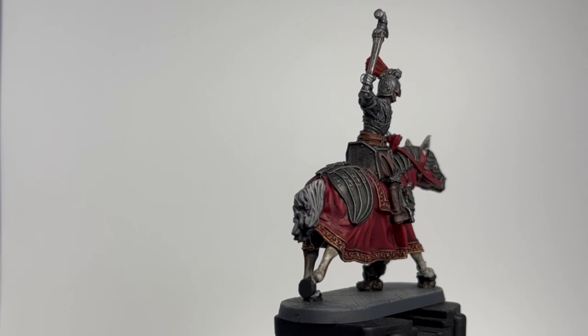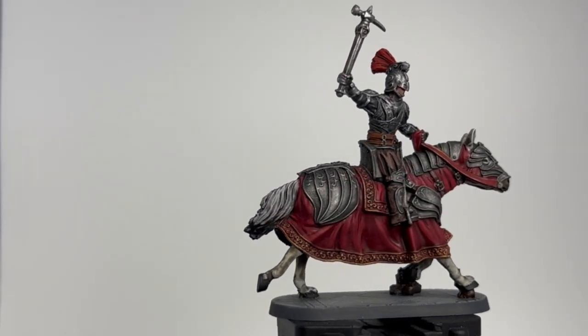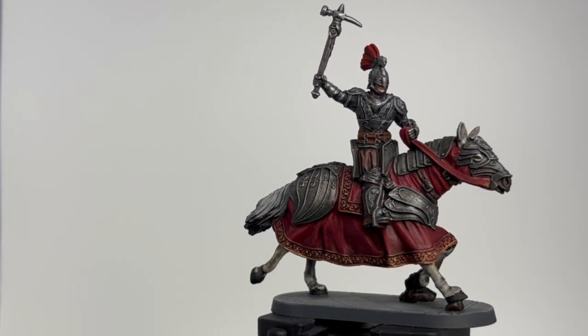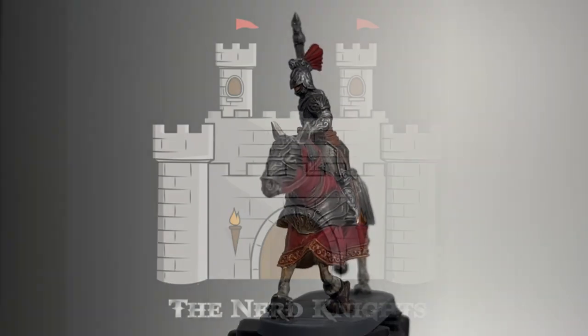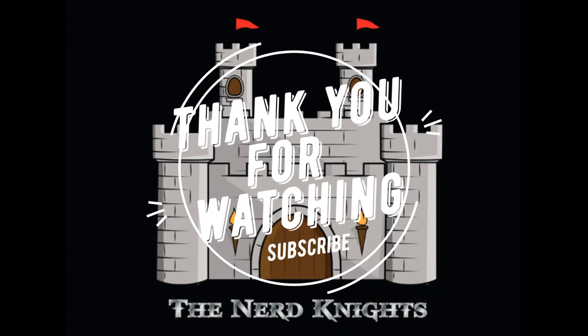And that's it — you did it! I know there are a lot of them to paint, so that's why I try to keep it stupid simple so you can paint all of them without wanting to pull your hair out, because painting the same miniature 10 or 15 times can get rather annoying. Thank you so much for watching. If you're not a subscriber, hit that subscribe button, check out the YouTube channel, check out our Instagram, and I'll catch you on the next one. Thank you so much — paint on.